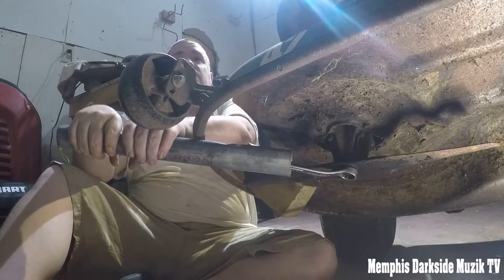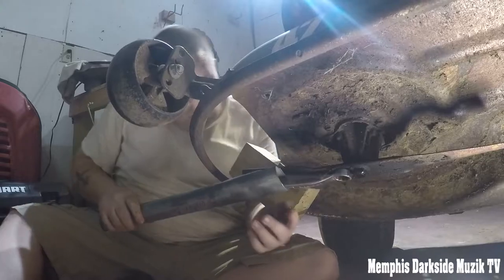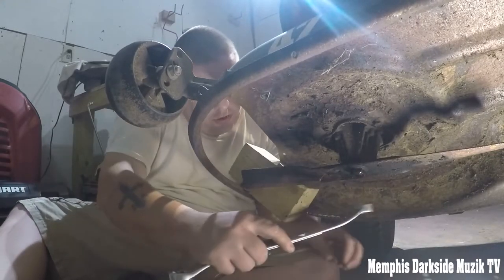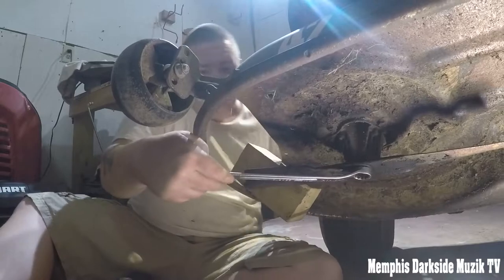All right, let's see if we can break it loose. That's five attempts. I think this nut is stripped.